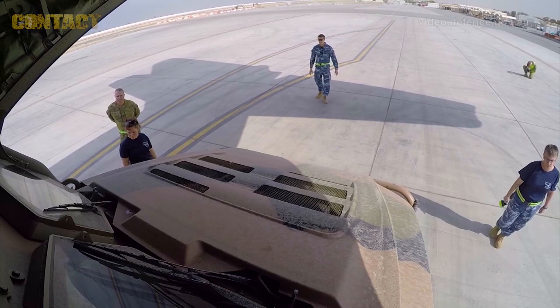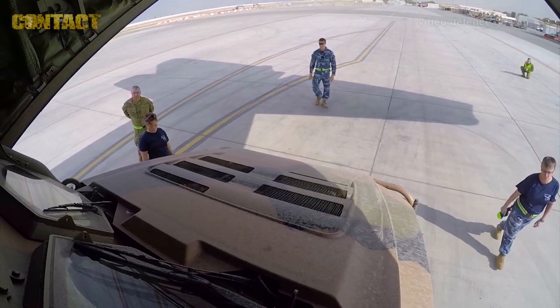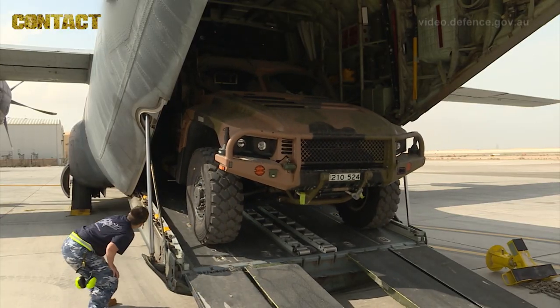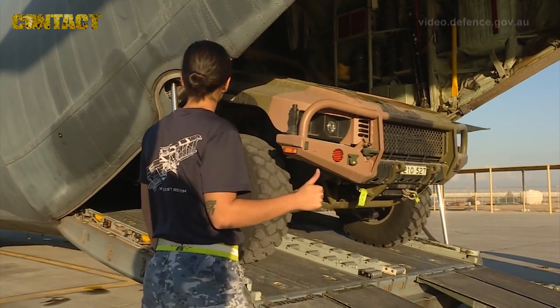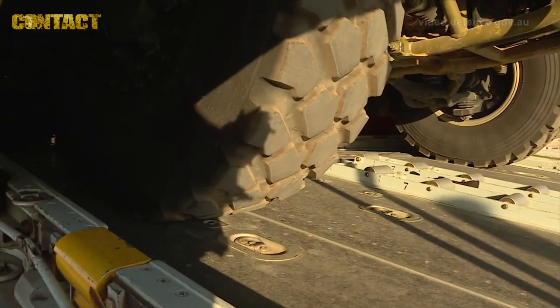Today we've loaded a PMV light Hawkeye into a C-130J Hercules. We make sure the vehicle is prepped ready to go on to the aircraft. We'll then reverse it up to the ramp. Once it's at the ramp, the marshall will ensure that it is in a good position to come straight onto the plane.